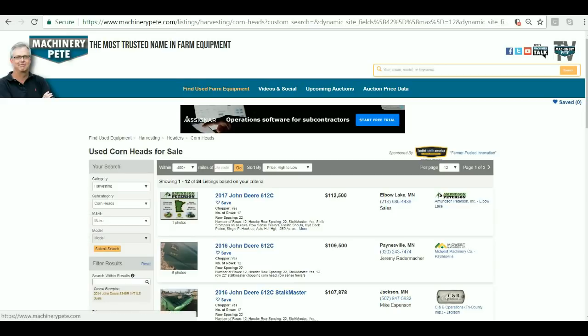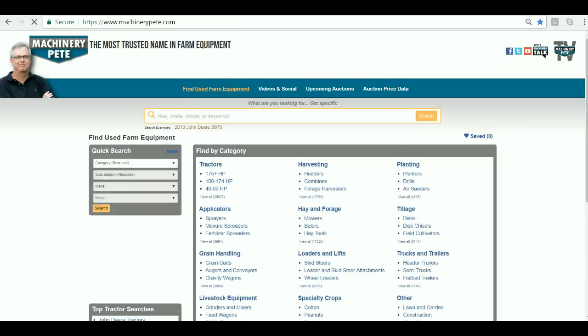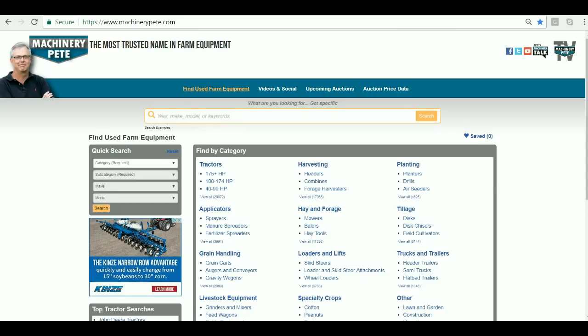And again, you can do this all right now at MachineryPete.com. Our whole goal in this is to make this the easiest, most friendly search process we can for you. Now you can search by the number of rows.